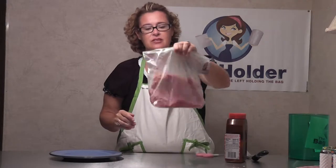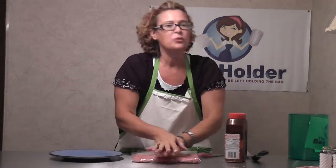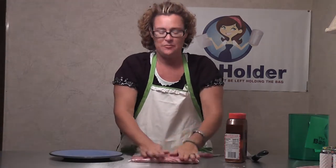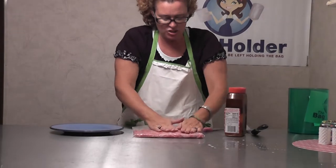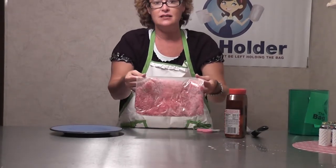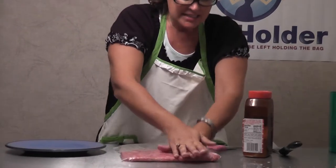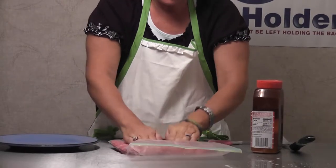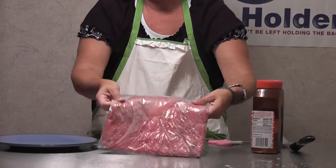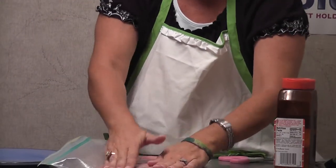So the meat is mixed completely and I'm going to form it — maybe we can get a close-up on the ground beef here. You see me forming it into a flat shape right in the bag. This is about a pound of meat, so I really need to get about four burgers. I'm just forming it right out, forming it so it looks good for about four burgers.